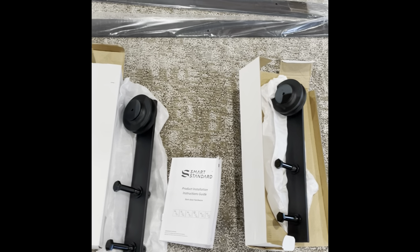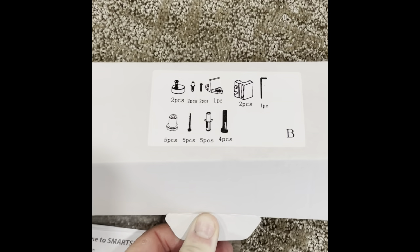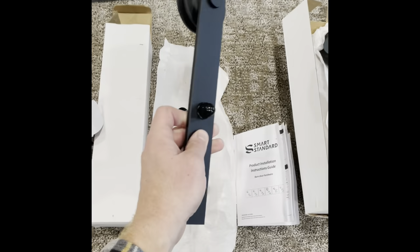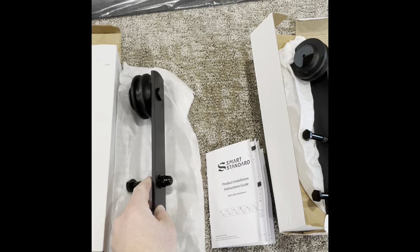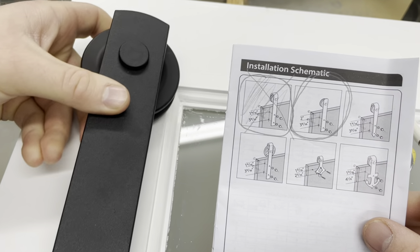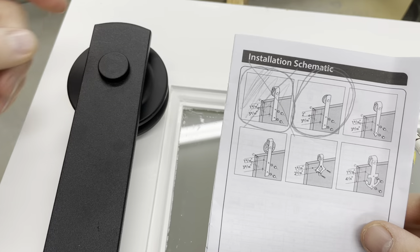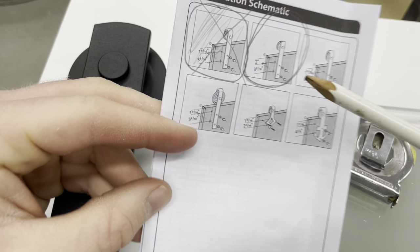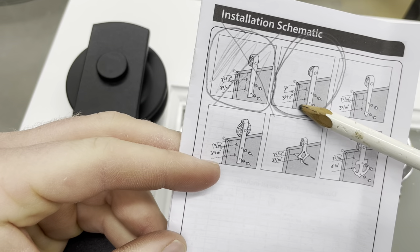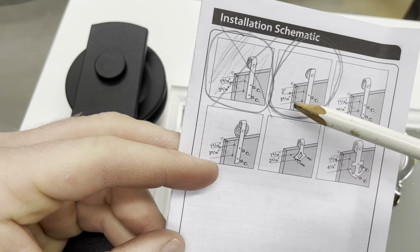I ordered my hardware kit from Amazon — I'll leave a link down below. It was one of the cheapest kits I could find, from Smart Standard, and it was a heavy duty kit. My door is a regular 36 inch wide and 80 inch tall door, and the kit I got was the 6.6 foot kit that works with 36 through 40 inch doors. We have to get our measurements correct for the hardware — this kit comes with an installation guide. The holes need to be 2 inches down and then from the next hole 3 and 9 sixteenths inches down, so we'll measure down 2 inches and then 5 and 9 sixteenths.